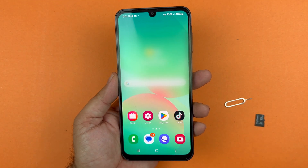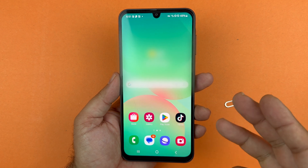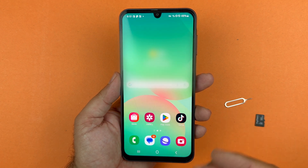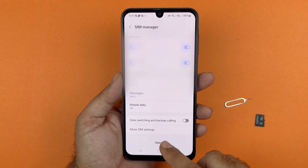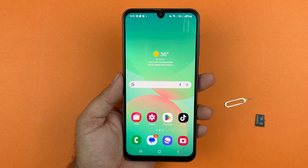Once the network is detected, it will redirect to the SIM card manager page, where you can set the default SIM preferences for calls, messages, and mobile data.